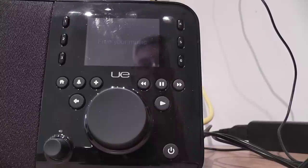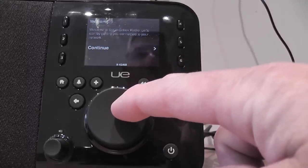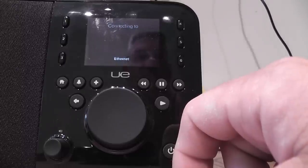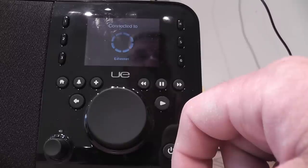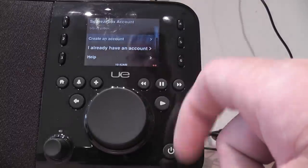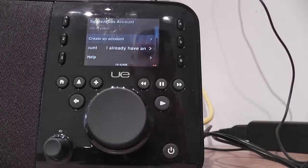Free your music, Squeezebox. Choose language. Welcome to Squeezebox Radio, connect to Ethernet network. Squeezebox account. As you can see, it's gone into Squeezebox mode by default.